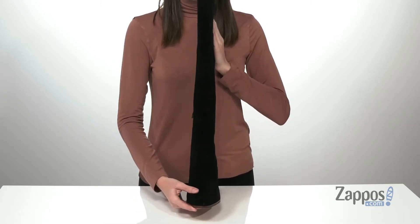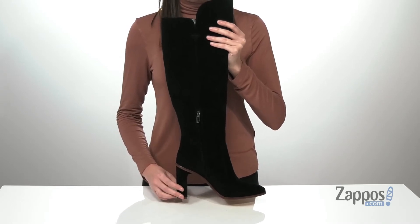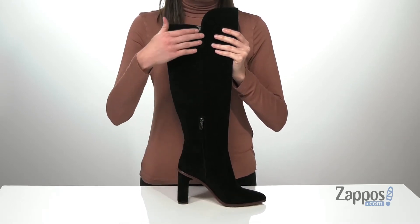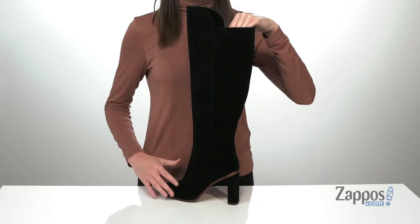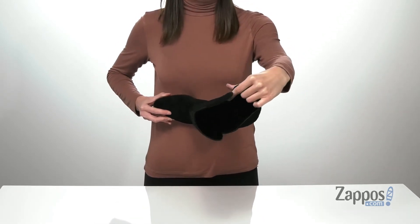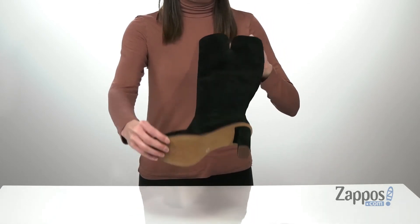The upper is made of a soft suede, it has an almond toe shape at the front, and a wrapped heel at the back that's over 3 inches tall. There's also a zipper on the opposite side, so you can get them on and off easily. Inside has a smooth man-made lining and padded footbed at the bottom, and it's all on top of a textured outsole.